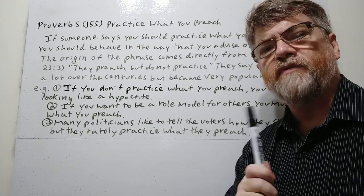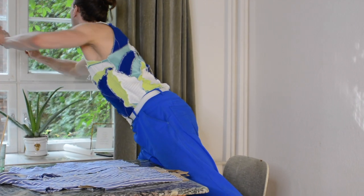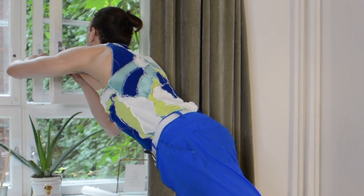Let it soak in a little bit, then turn it around and do the back side. It's also recommended to ventilate — I'm going to open a window. I don't know if it's the acid making me lightheaded or if it's just me.